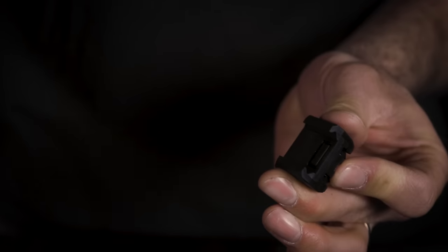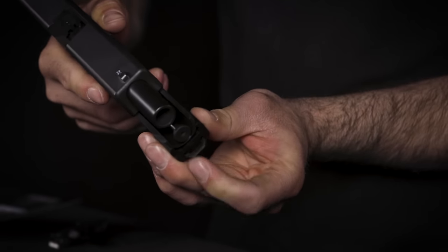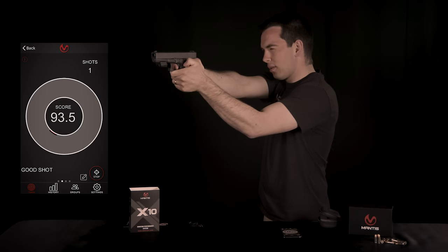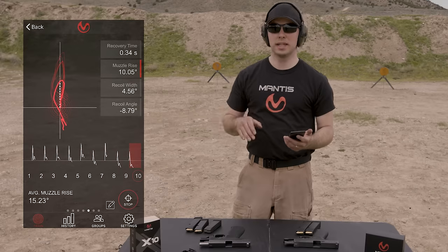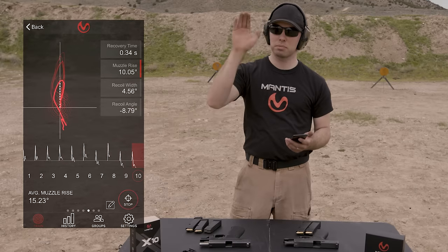Mantis X is a smart sensor that attaches to your firearm. It tracks all the movement of the gun while you're shooting, sends that data real-time to your smartphone or tablet, which analyzes, traces, diagnoses, and coaches you on how to improve your shooting technique.